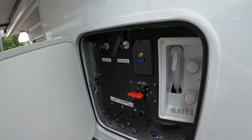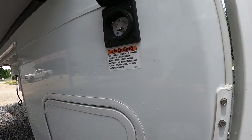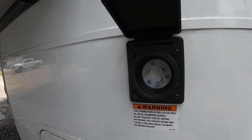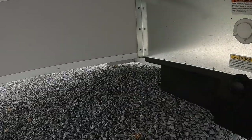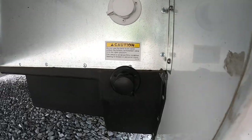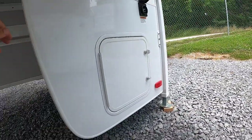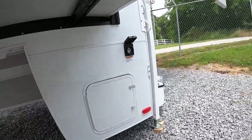All your campground connections are on the driver's side. You've got your 30-amp plug there, and then underneath in the back you have your city water connection and your black water flush system. I recommend using two separate water hoses for that.